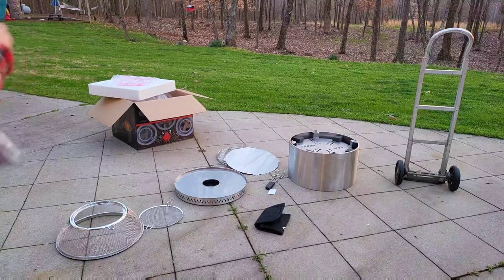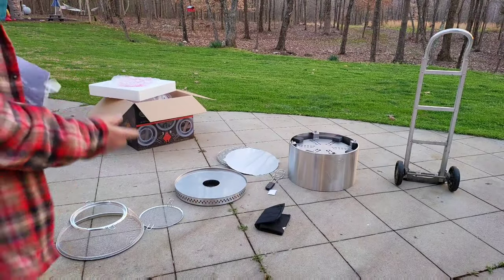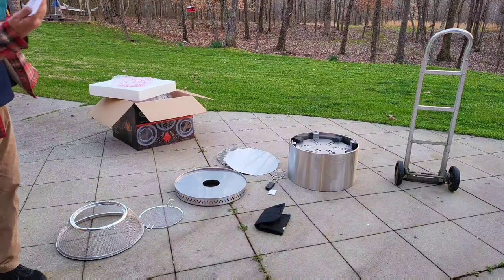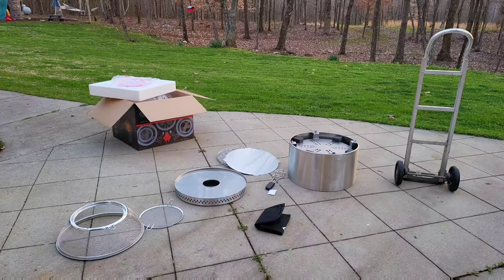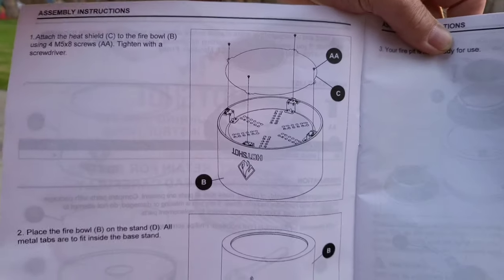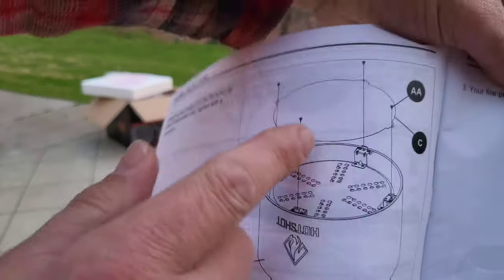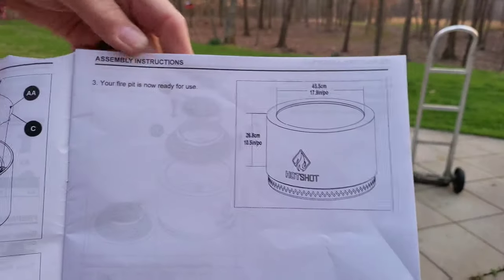Here are all the parts removed from the box. Inside there are some screws I assume are going to attach the base to the unit itself — make sure you don't lose those. Getting the directions out now. It looks fairly straightforward — that flat piece laying on top of the grate gets screwed in right here while it's upside down, then just a few other minor steps.